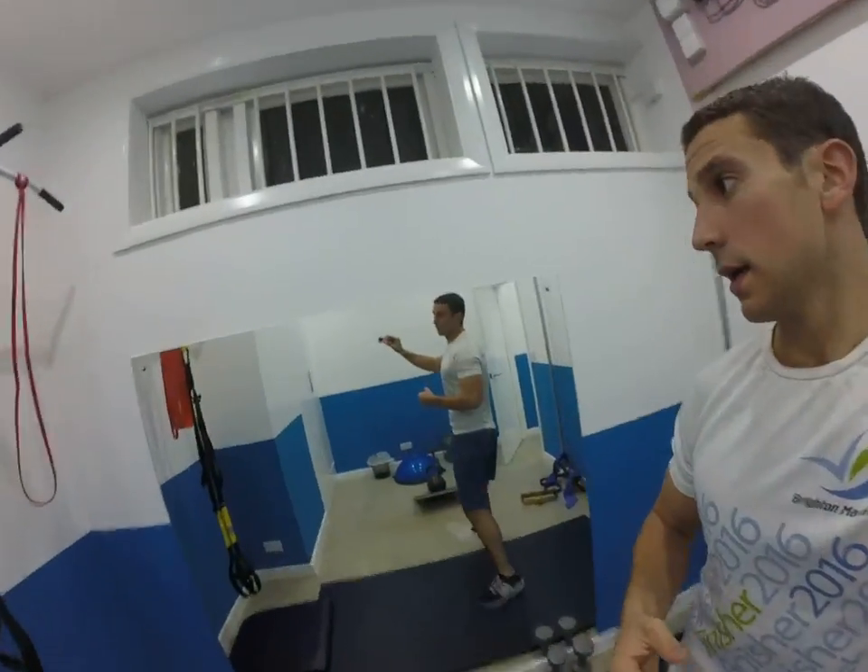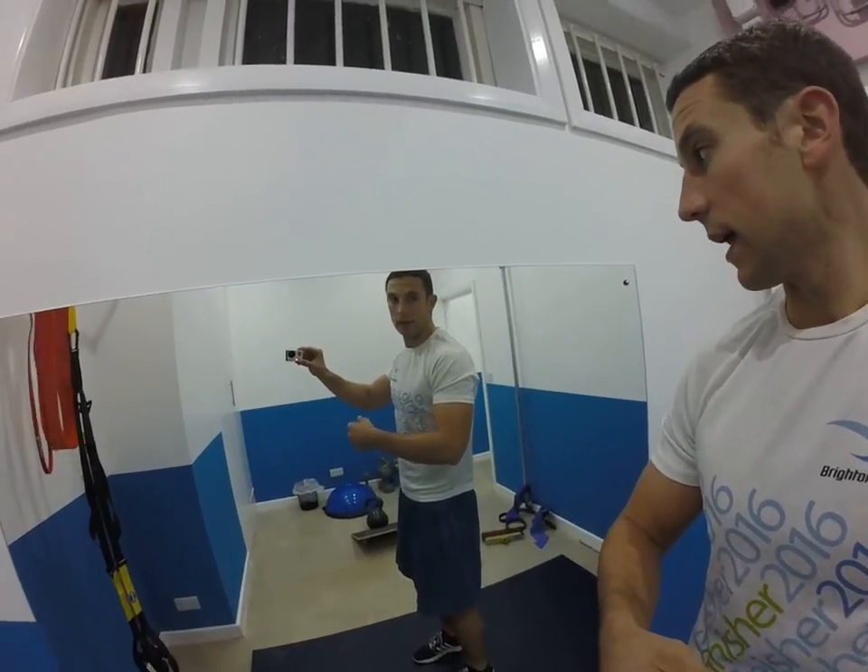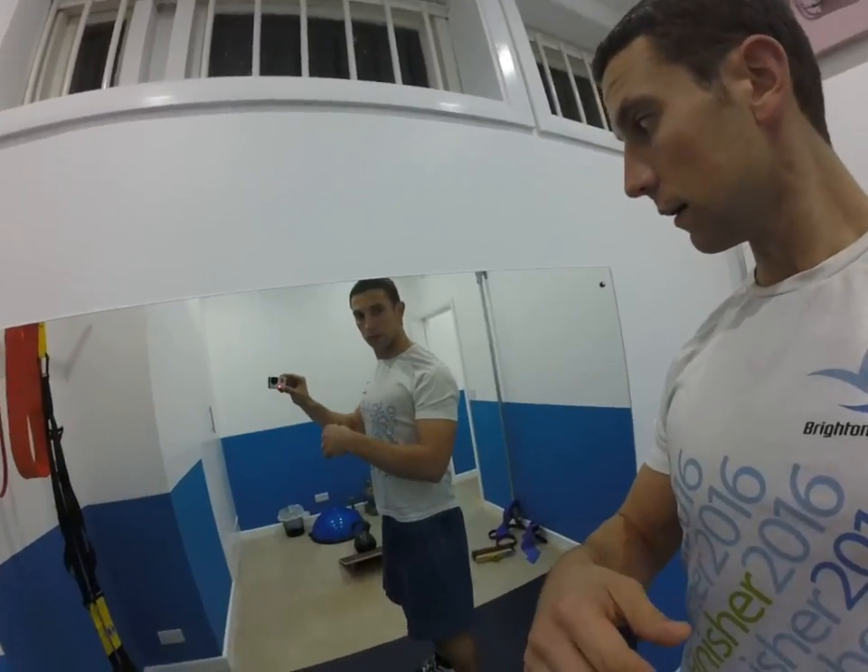Hey guys, it's Matt Bateman from Core Chiropractic and we're in the Rehab Lab once again. We're going to do another exercise, one of my favourites, for really helping activate the muscles in your upper back that help pull the shoulder blades back and down.